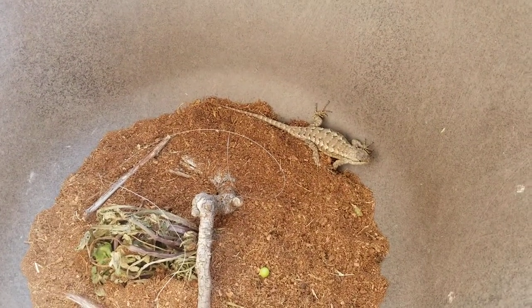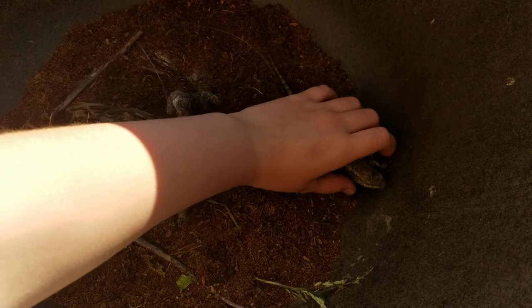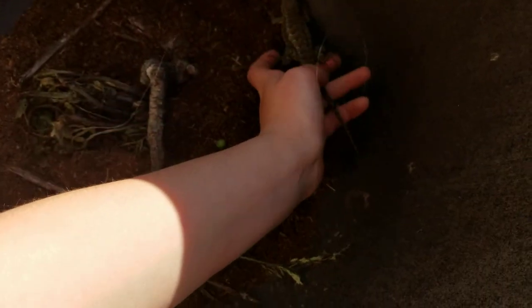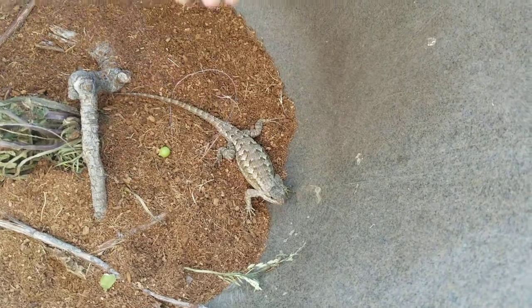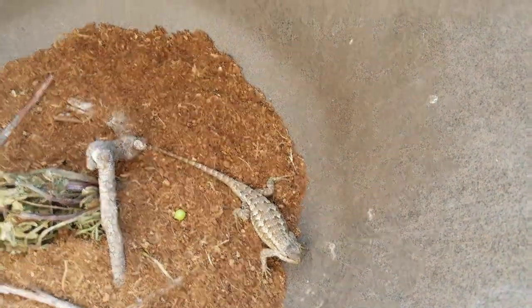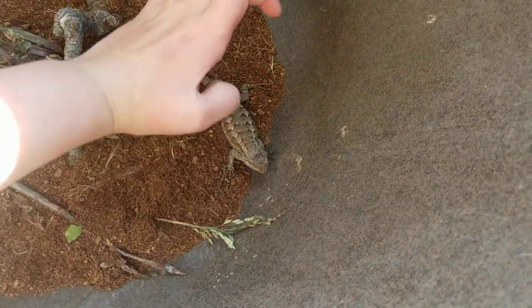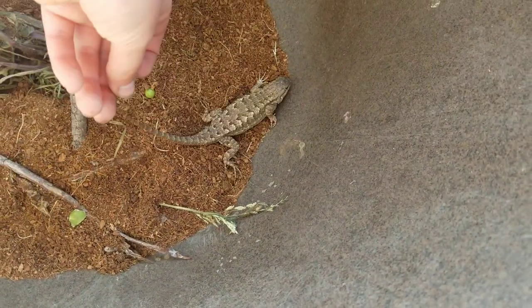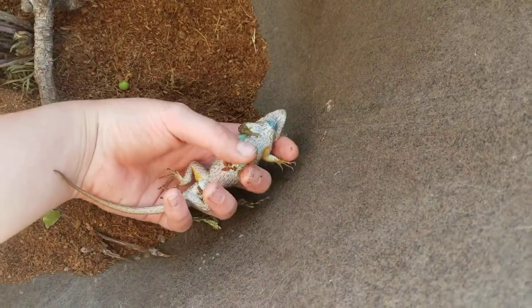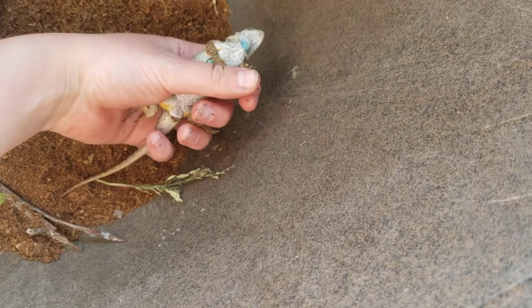The next tip is how to take the noose off, which is very handy because I almost got bit the first time I did it. So, the best way is to flip them upside down — I know it looks like they're dead, but I'll show you how to do that in a minute. Usually you'd have two hands and just work the noose off, or you can ask somebody to help hold the lizard while you work the noose off.